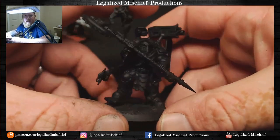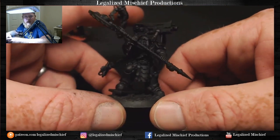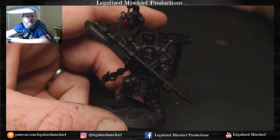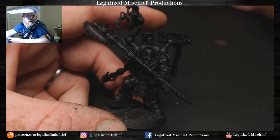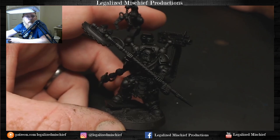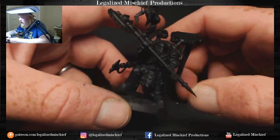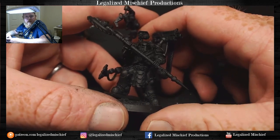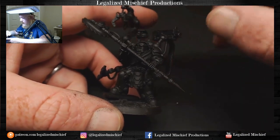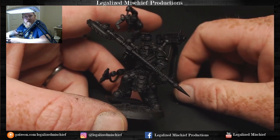We have the model, and anytime I'm starting a model I just do a little texture on the base. We're going to do a snow base for him. Anytime I start painting, I always fix things - always making adjustments. Before I even start painting, I kind of make a plan for the model, and for Pharos it's pretty straightforward because 90% of this model is either going to be his black armor or it's going to be metallic.